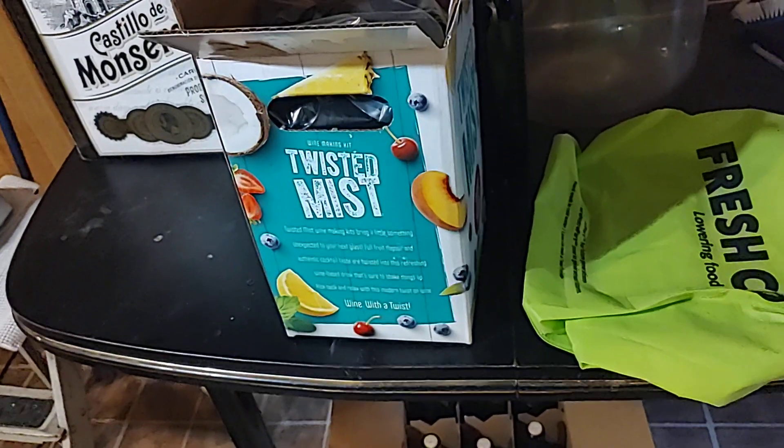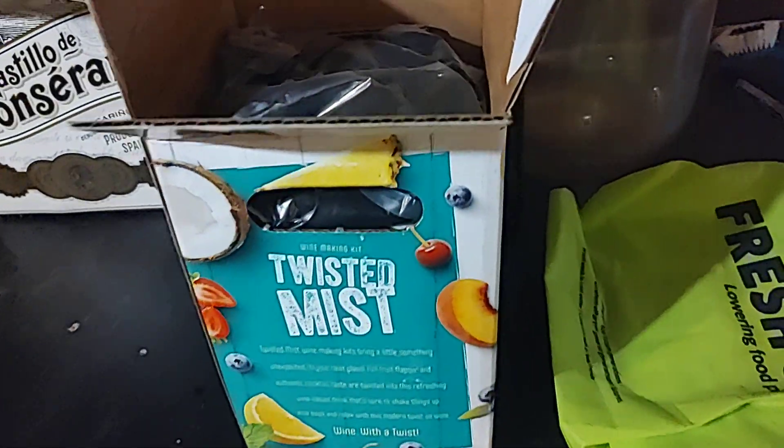I'm using a wine kit by Twisted Mist, this particular one. So there's a bag of flavour, because it's a flavoured wine. And there's some stickers for labels. It's made from seashell and everything — it makes it taste commercial, like what you buy in a liquor store. And here's the actual grapes.